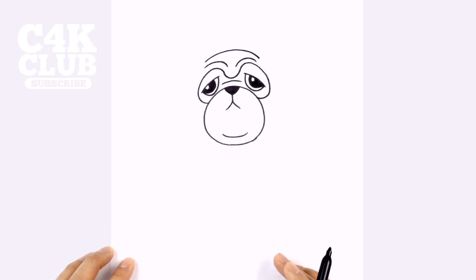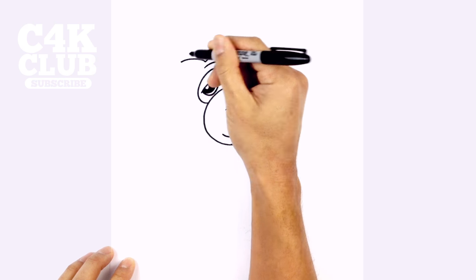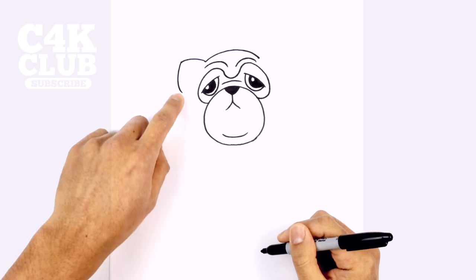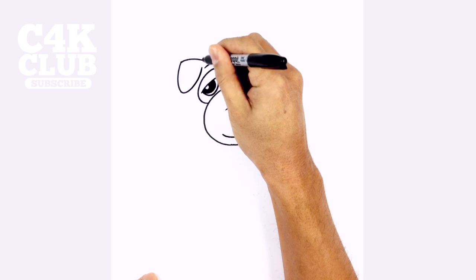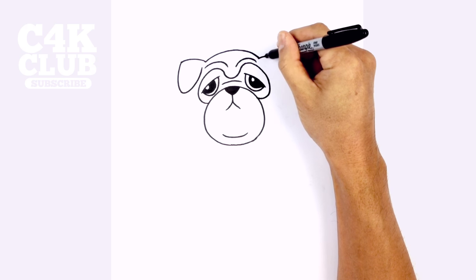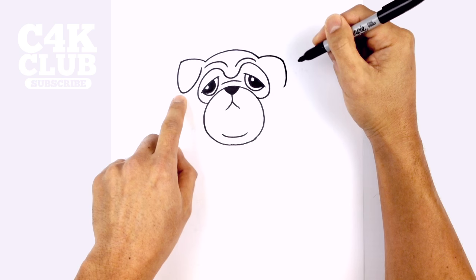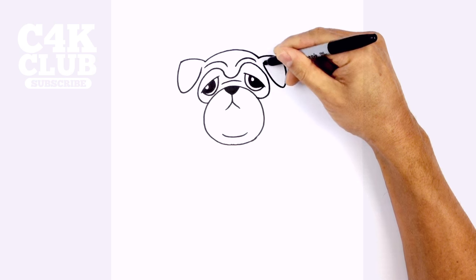Let's layer in some ears. So on the left side here, we're just going to curve out and up towards the left. Now we're going to pull the ear down so it's flopped over the head — from here, we're going to curve down, then pull this back up and tuck that underneath, just pulling that up. We'll do the same thing on the right side — from this point, we're going to curve out towards the right, and then curl around, curving down to the same height we have on the left, then pull that back up.